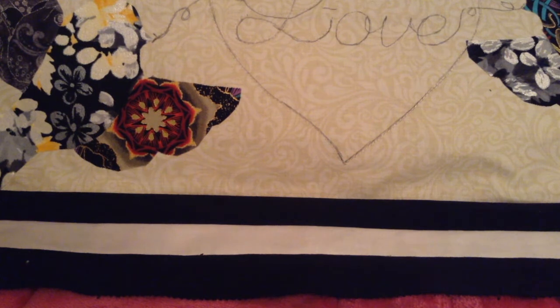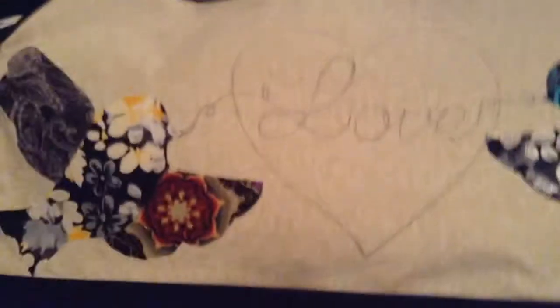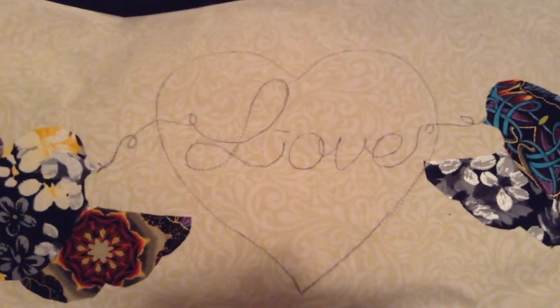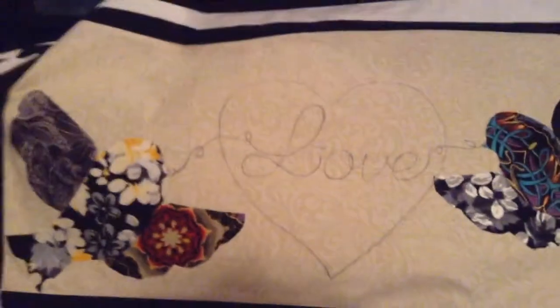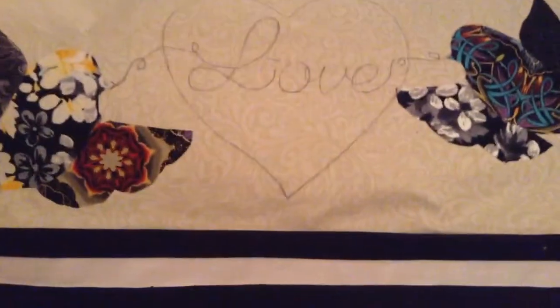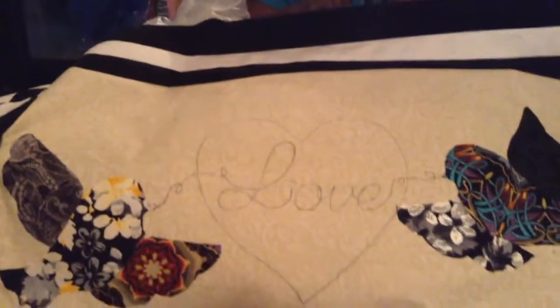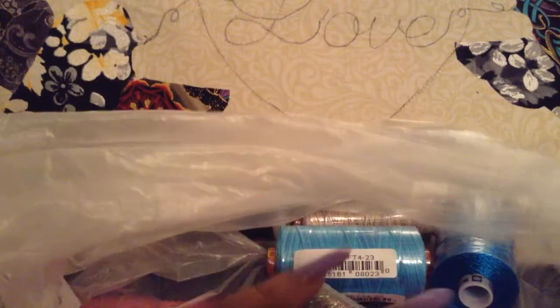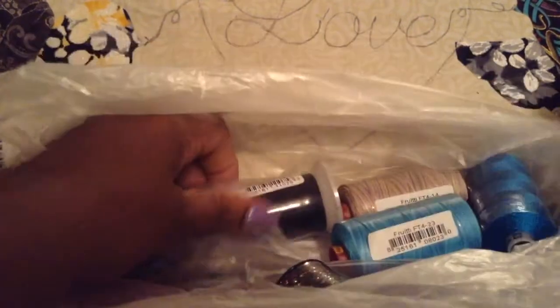Good morning, everyone. I just want to work on my Lovebird mini quilt — let's call it a mini quilt, very mini. I don't want to call it a runner, but I really went to the store for my Lovebird project, so let's take a look and see what we have found.